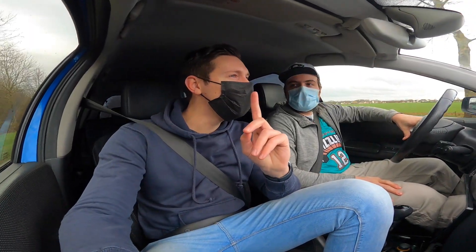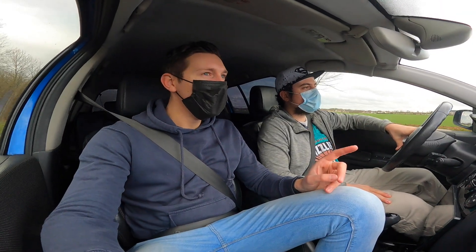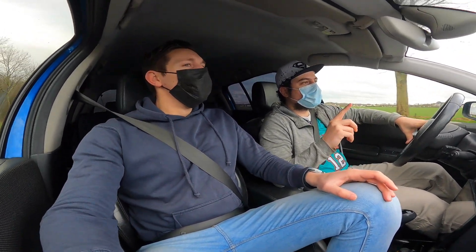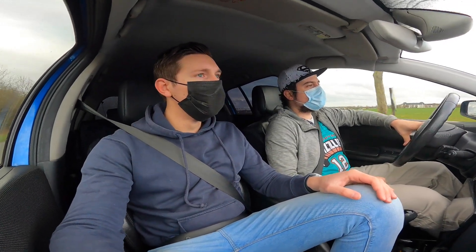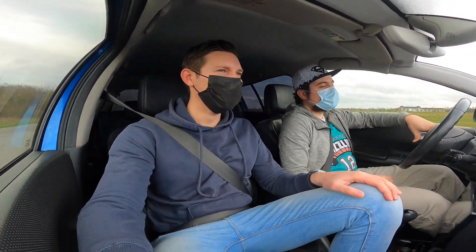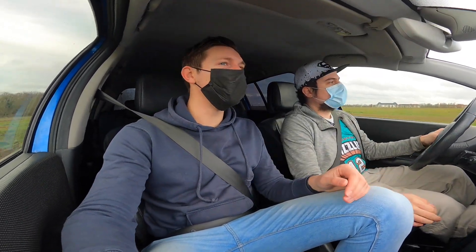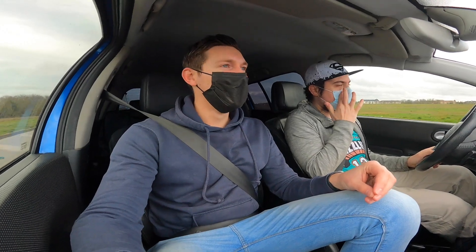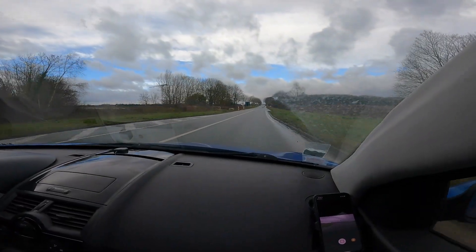Even driving calmly, you can hear the intake constantly. Pierre calls it a 'sick car' sound — some love it, some don't. He likes it. The admission noise is extremely pronounced. It might be a slightly negative term, but it's terribly accurate.